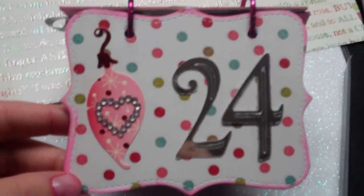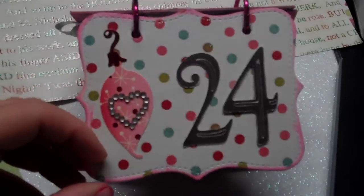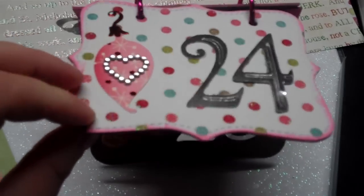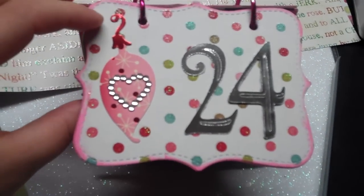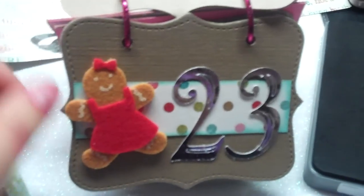I've done just a few pages so far. You basically turn it and do 12 on each side, so I cut them all out of chipboard first and then cut out 24 coordinating papers to go with them. Mine is counting down — some people start at 1 but I'm doing the countdown, so I have 24 pages total.